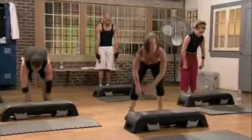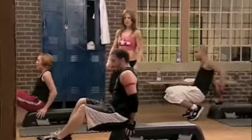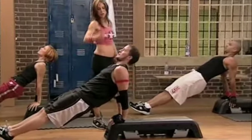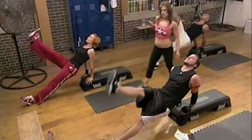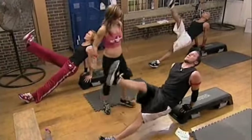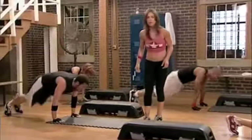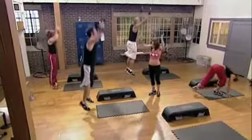Perfect. Reverse plank. Take it down to the floor, everyone. 10 leg raises, right leg first. Lift that booty. Eyes to the sky. Chin up. And 1 and 2. Excellent. Get it up, mama. Way up! 10. That was beautiful.